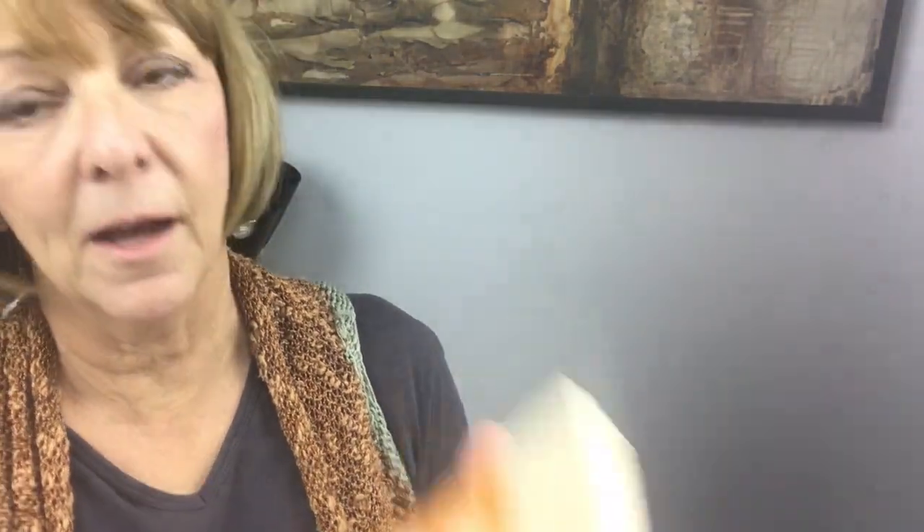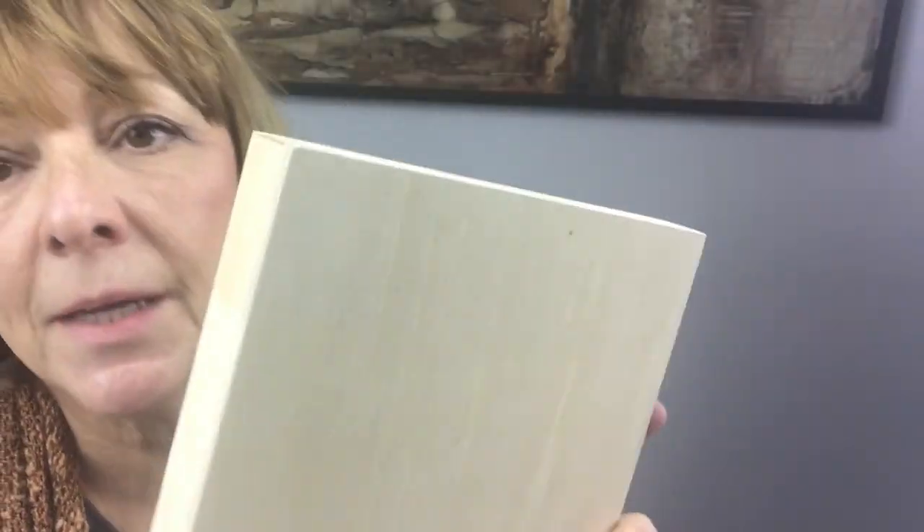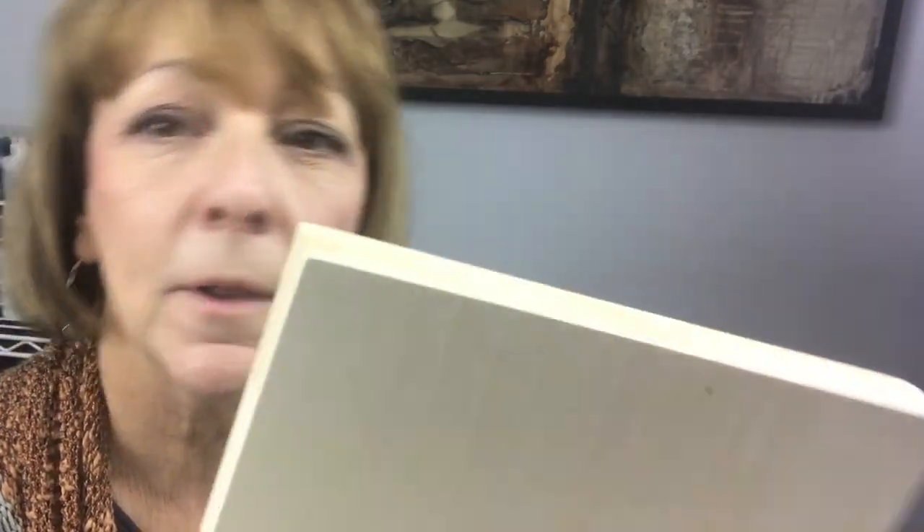The other one I like is the unprimed wood panel — also part of the Ampersand value series. Look at the quality: it is smooth and beautiful and just ready to go. If you were going to paint directly on this you would need to gesso it first, or do some prep work, but I love it. It says: 'better wood panel, sanded perfectly smooth, no seams or raised fibers, ultra stable, won't flex.' These are really nice quality products.